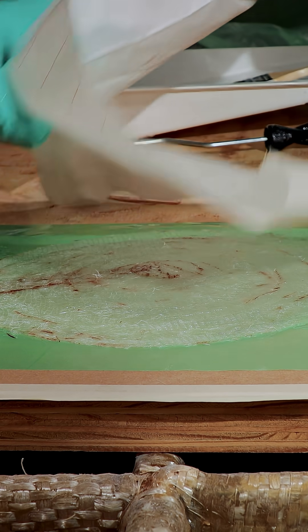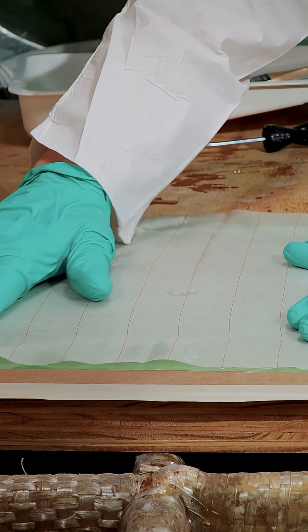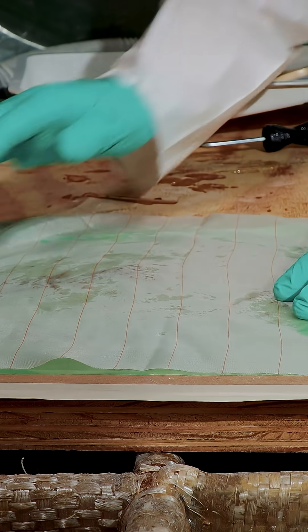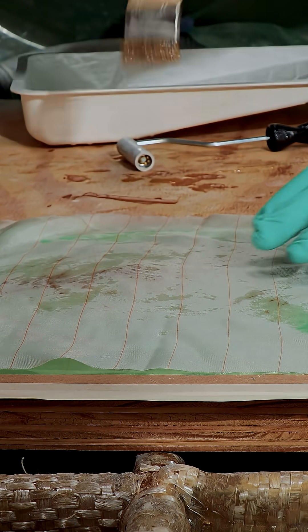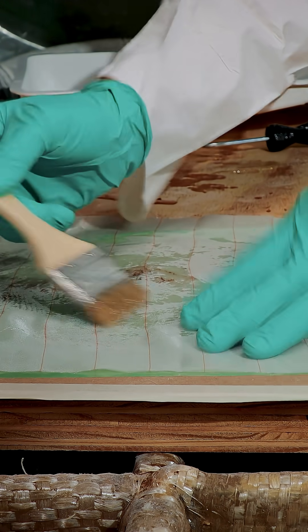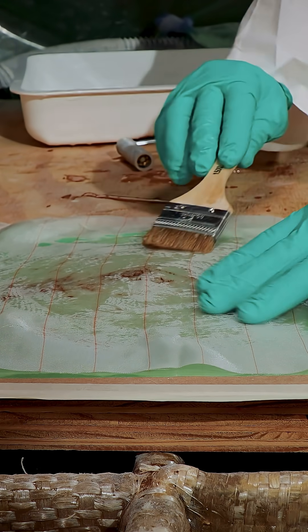The top of our laminate stack will end up being the exposed side of the repair. We're going to put release fabric over the top to help support the laminate as we transfer it to the hull. The release fabric also helps minimize the movement of the individual layers as they are compressed against the hull.